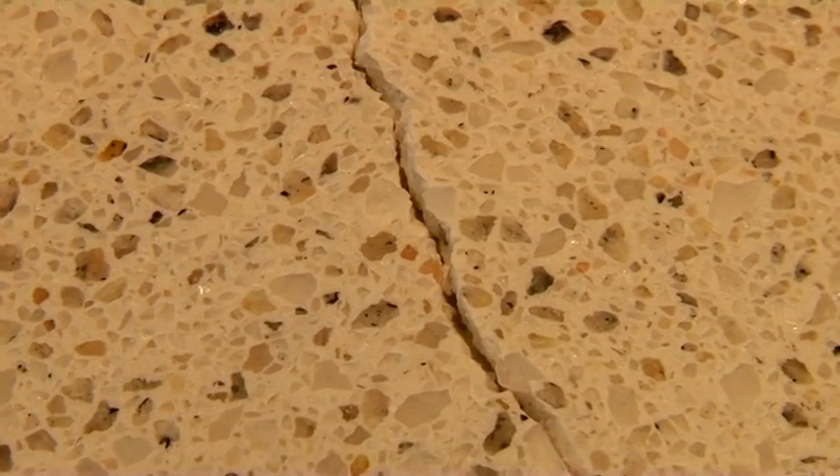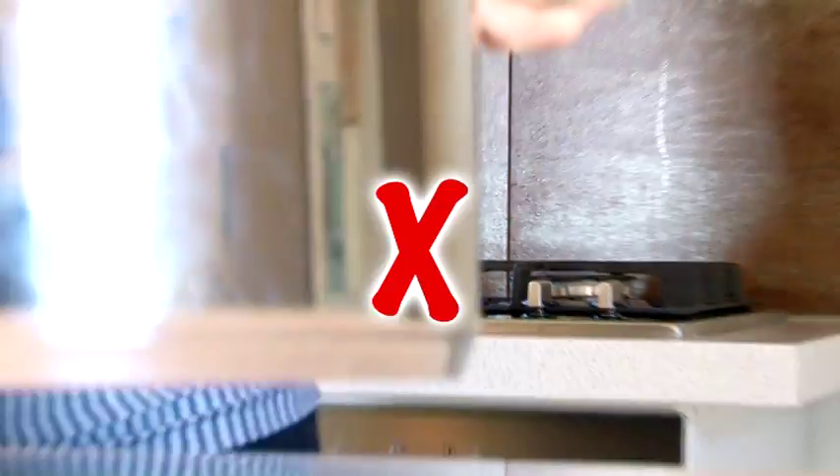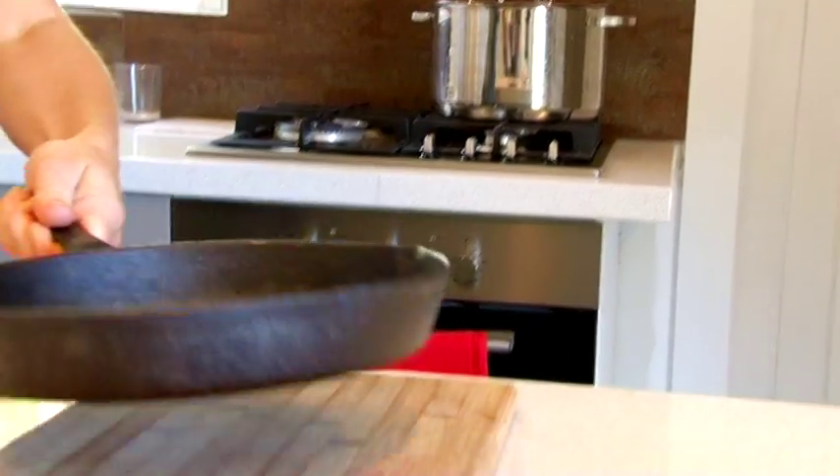Even the most durable products have limitations. Hot pots, pans or other baking dishes should never be placed directly onto a benchtop surface without the use of a heat pad.